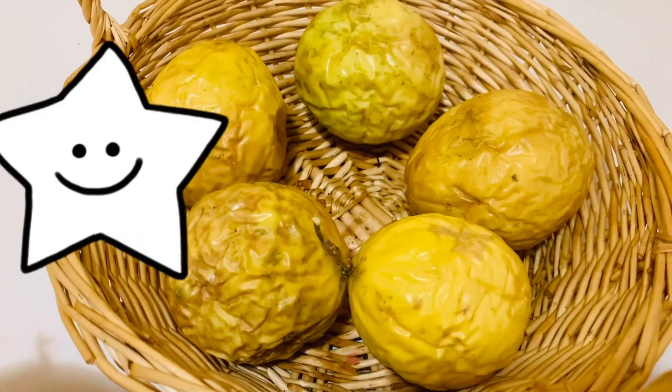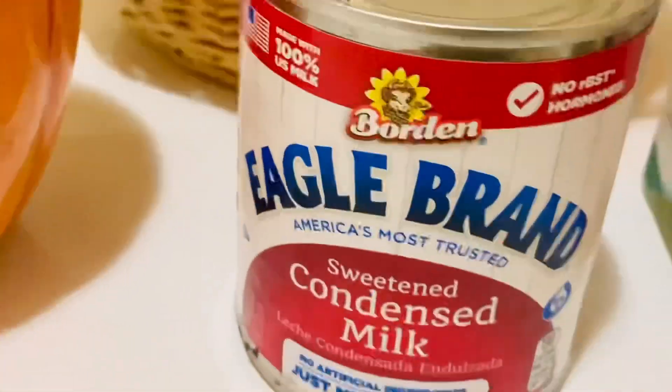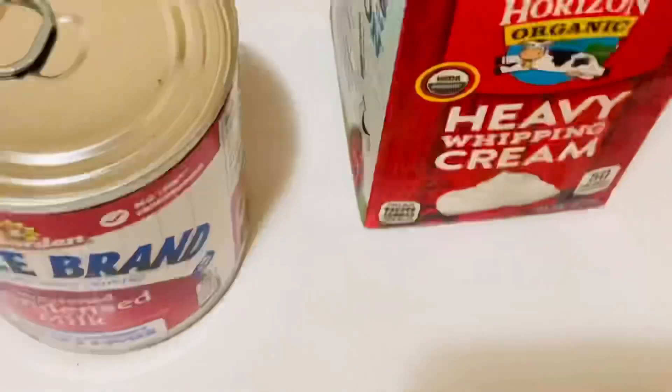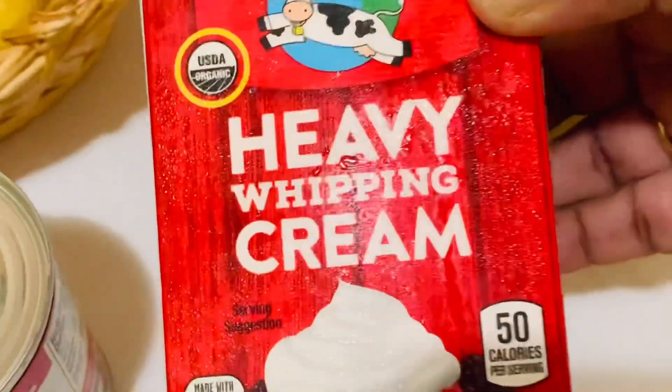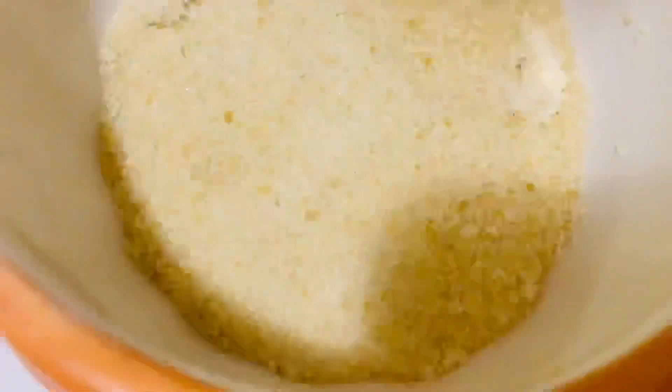Here I have five passion fruits, one small tin of condensed milk, and one cup of heavy whipping cream, sugar as needed, half a cup of water, and one teaspoon of gelatin.